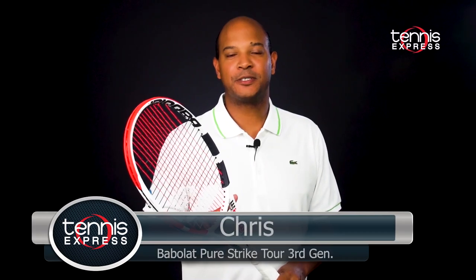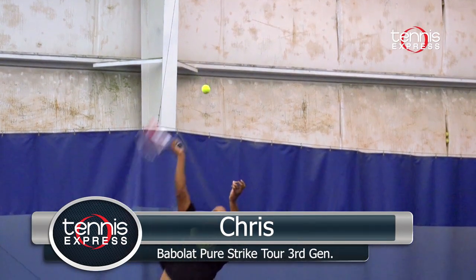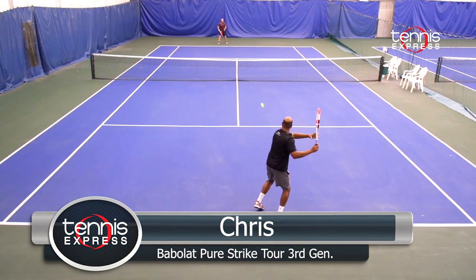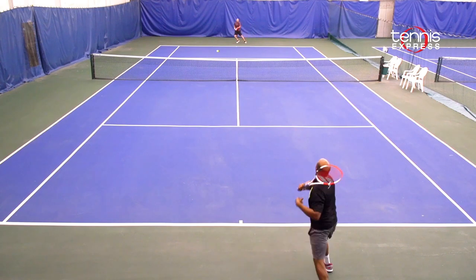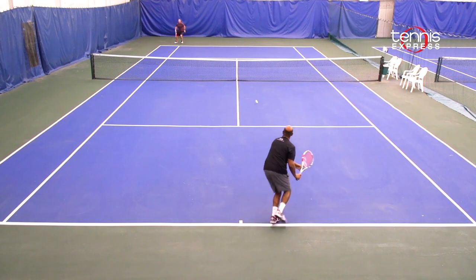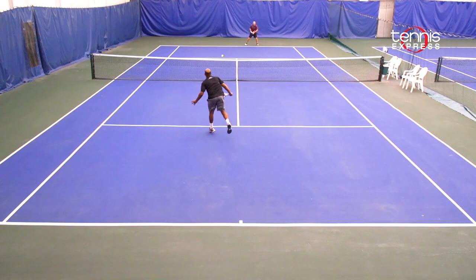The Babolat Pure Strike Tour was one of my favorite rackets to hit with out of the new family. To me, it's comparable to the original Babolat Pure Control, but it has more feel. The heavier weight made it very stable and gave me plenty of plow through. I enjoyed hitting my ground strokes and volleys because it felt very solid and gave me plenty of controlled power.